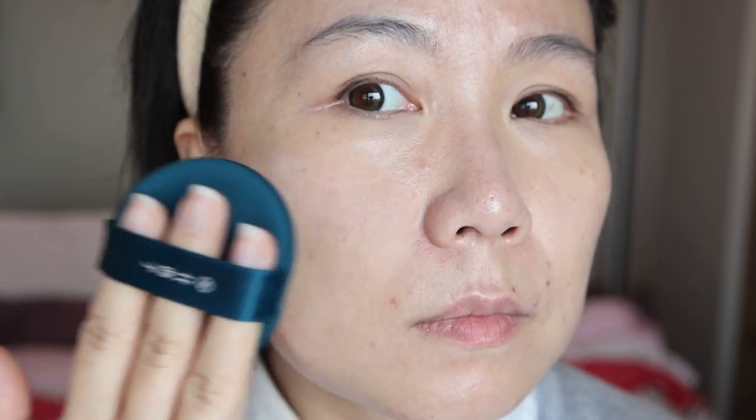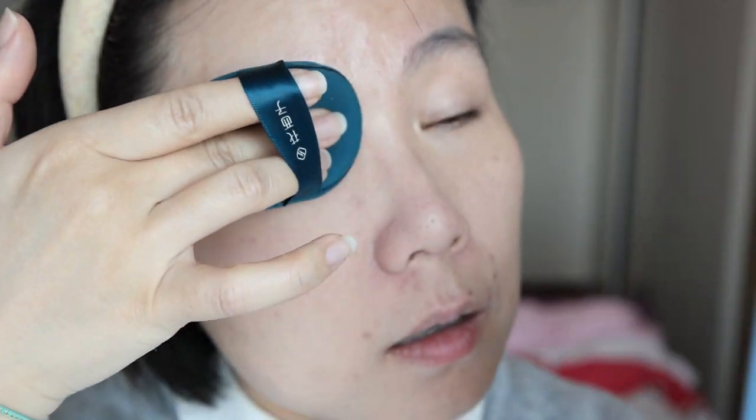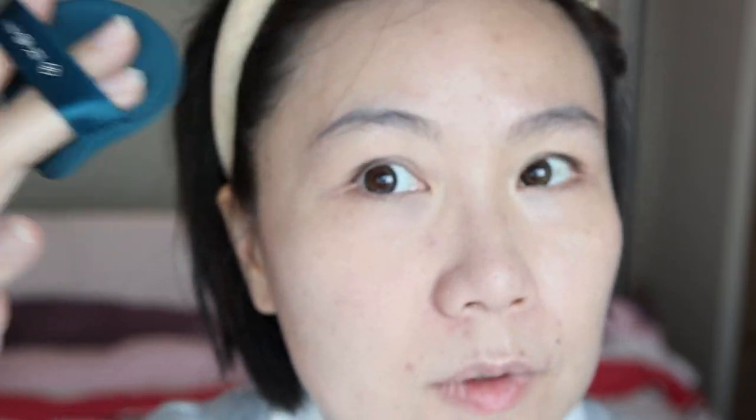I'll quickly use the concealer just to cover the area. I'm not going to heavily conceal the rest as I want to achieve a natural daily skin-finish look. Then get the puff, make sure it's damp not wet. Apply in a clockwise motion and tap a bit. You see it's very even. For areas where you applied concealer, press gently; for areas without concealer, press and drag. It will give you an even better finish.